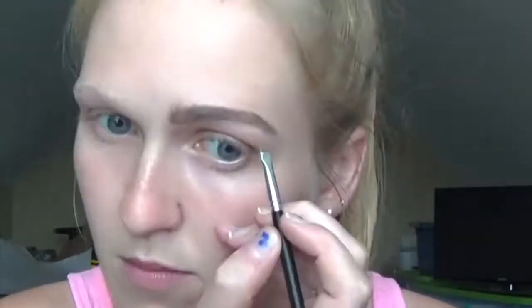I usually start out with my brows. As always I'm going to use my Anastasia dip brow pomade in taupe and I'm going to use the Anastasia brow brush as well. Okay, so that is one brow. I'm going to do the other one off-camera, clean up underneath, and I will be right back.